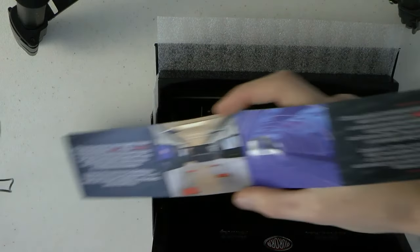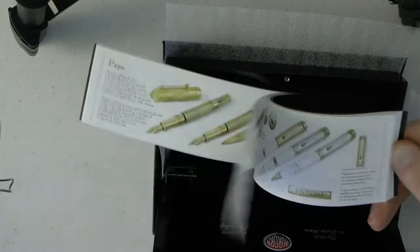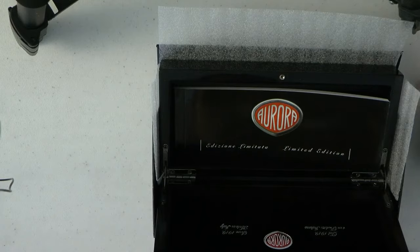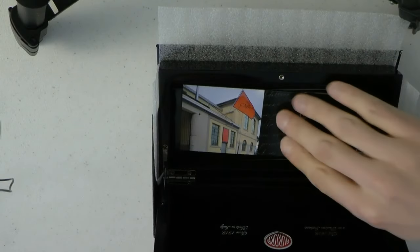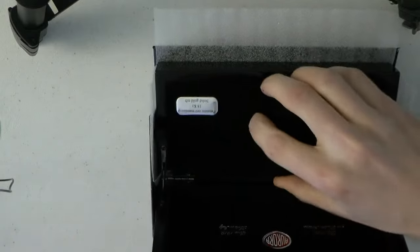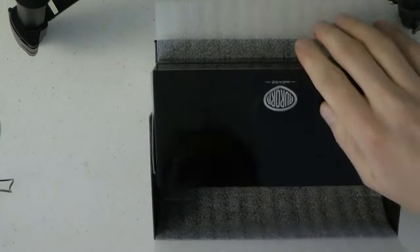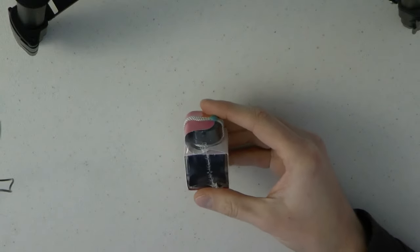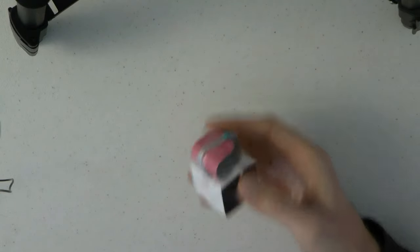So here we have this piece and then we have a fairly thick booklet which shows you the Aurora lineup and all the different things. It's a very nice complete package. And then on top of that, you do get your own special ink which I have not opened — it's not my property — but it looks like a turquoise or something.